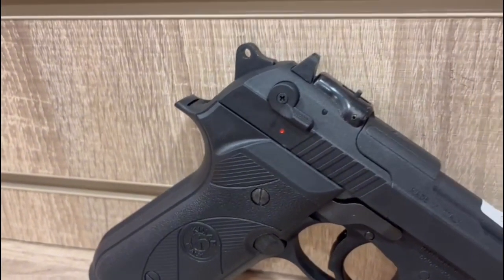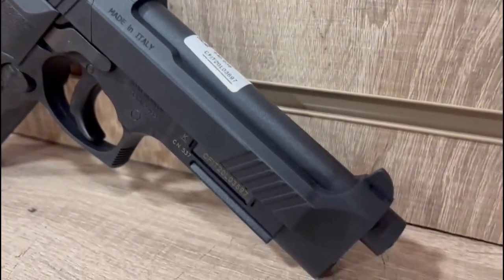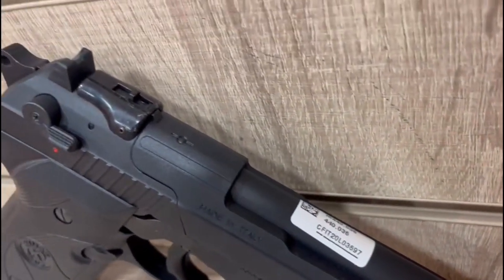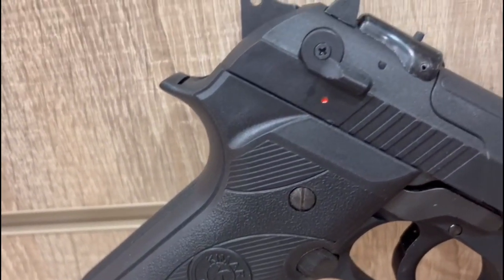Hello and welcome back to Antoine Reviews. Today we're going to be taking a look at this Chipman, which is in the style of the Beretta and is chambered in .177 pellet. Pellet guns bring a new level of accuracy and precision shooting to backyard plinking or shooting at the range, and this Chipman is no exception.